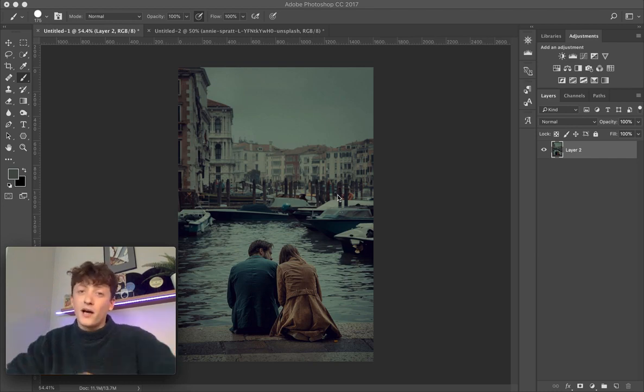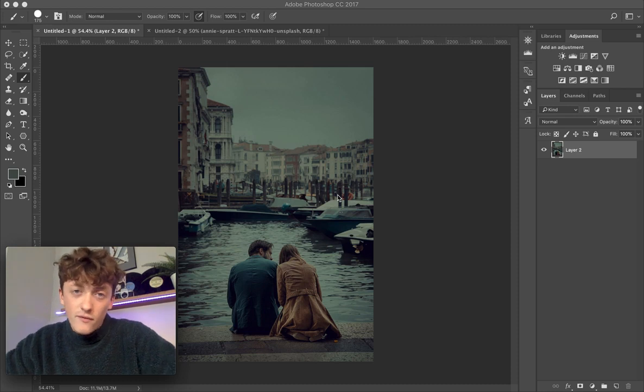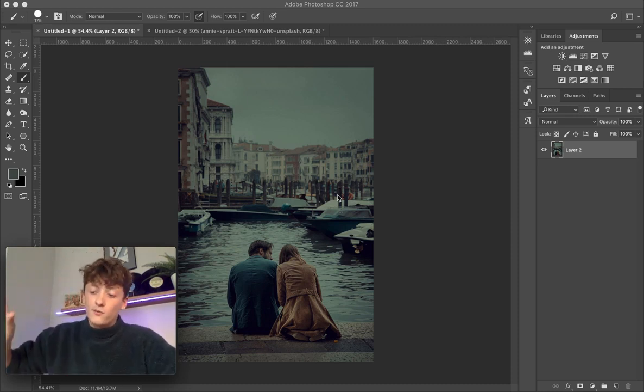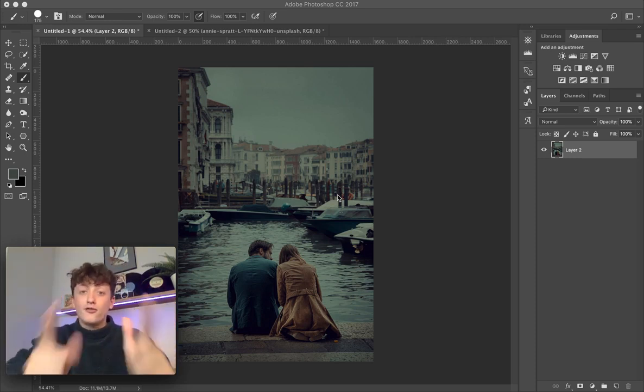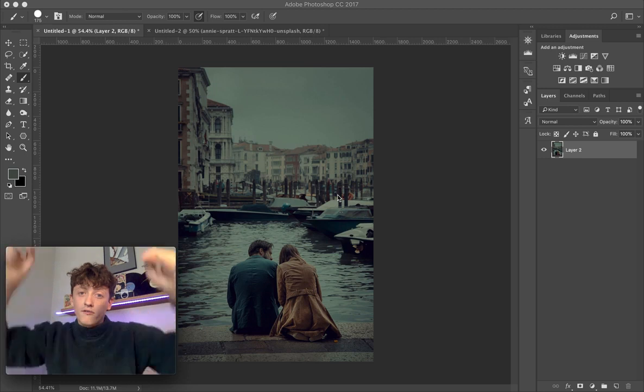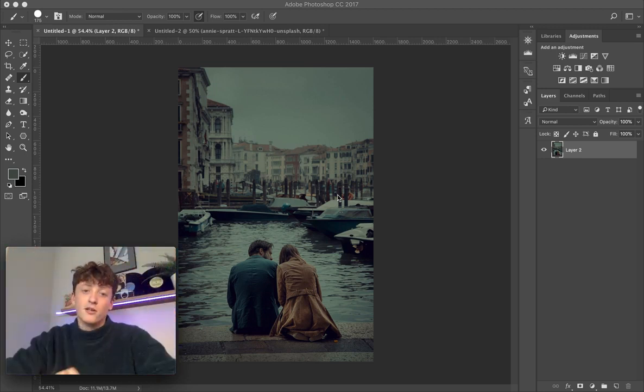Before I start, if you want to get access to our 'How to Edit' like presets — every single how-to-edit video we've ever filmed, all the presets put into a big bundle — you can get access to those. Even better, there's a free trial at the moment. There's a link down below in the description.